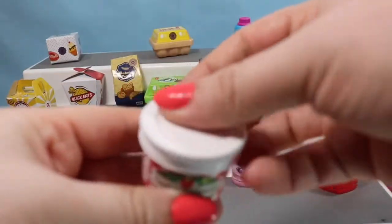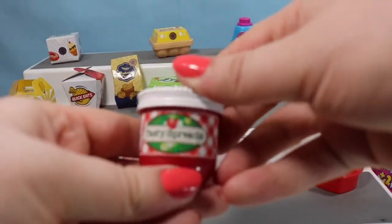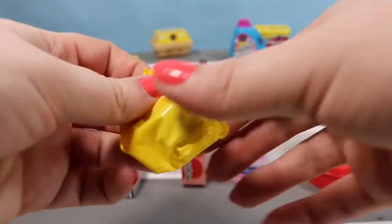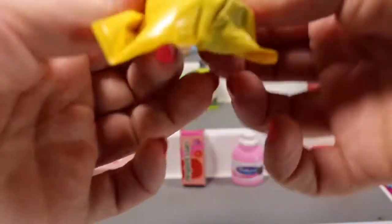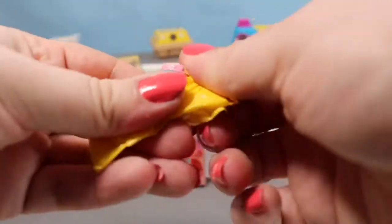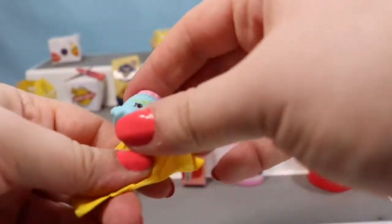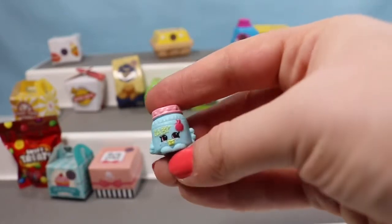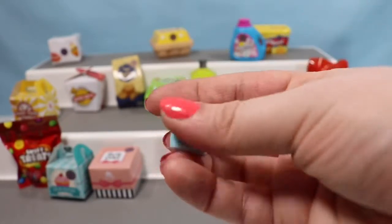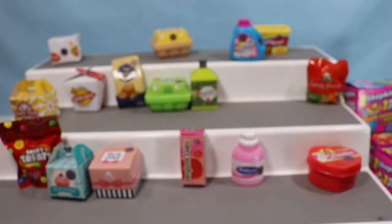Since I knocked this one off, let's go ahead and open up the Tasty Spreads container. Oh, we have another baby — this is Gaga Gourmet, with her little apple on her head and her little pink lid. She is a super cute baby Shopkin.